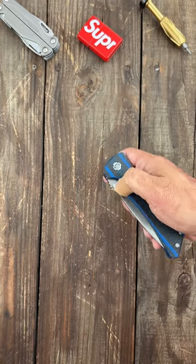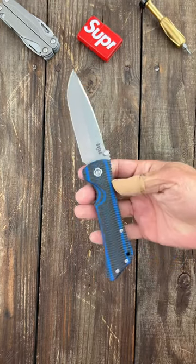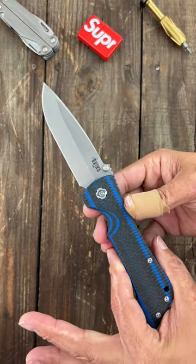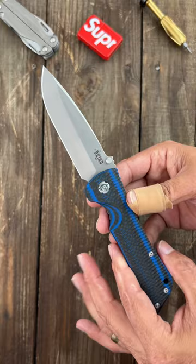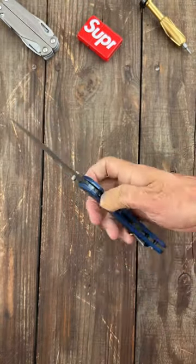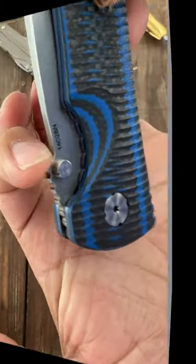Here are three four-inch bladed monster knives. First up, the Southern Grind Bad Monkey. This one has a 14C28N drop point blade with a nice satin finish, many different scale options, USA made, and a built-in wave feature right here.